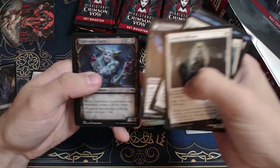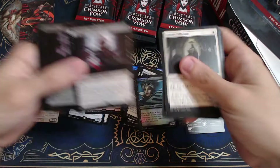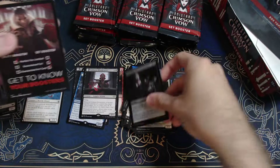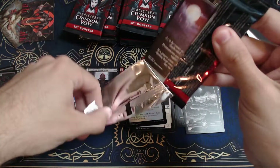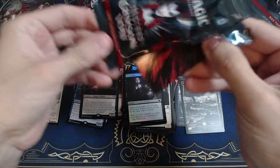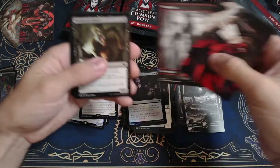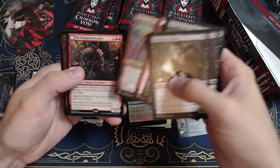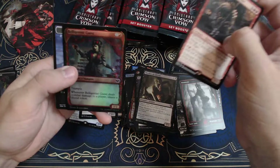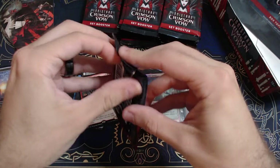So if you want to be entered, go to the giveaway video that was posted a couple days ago and let me know what got you into cardboard. Leave a comment — whoever leaves a comment gets entered into the drawing and will be contacted that way. Let me know what got you into cardboard in the first place, what pulled you in, and what's got you hooked now. Another Ill-Tempered Loner, Belligerent Guest — not some great stuff right now.